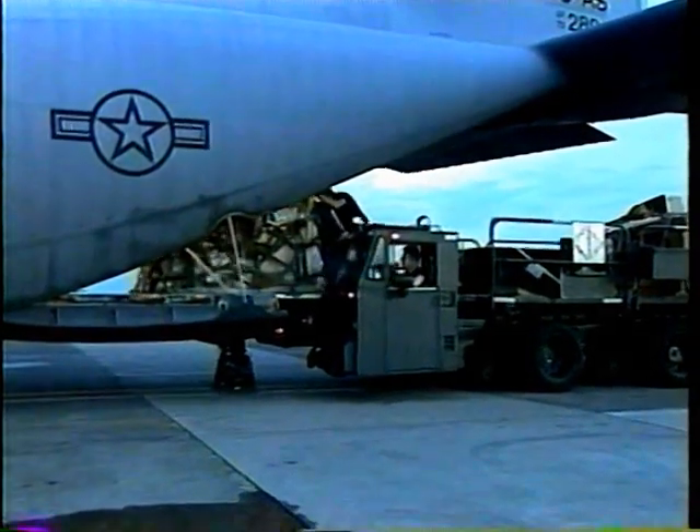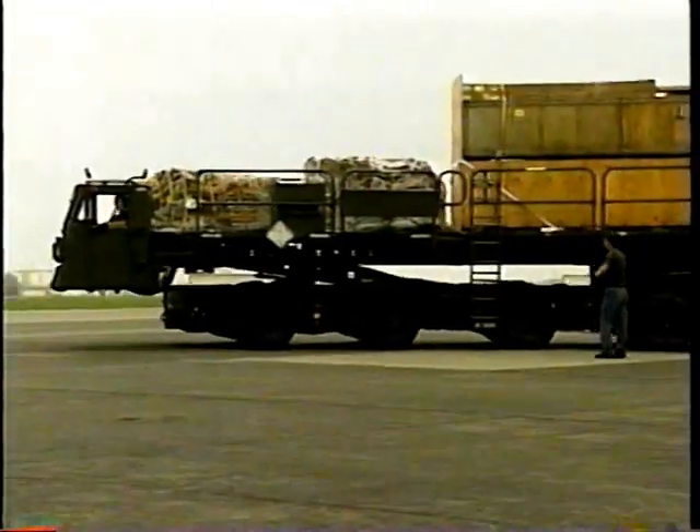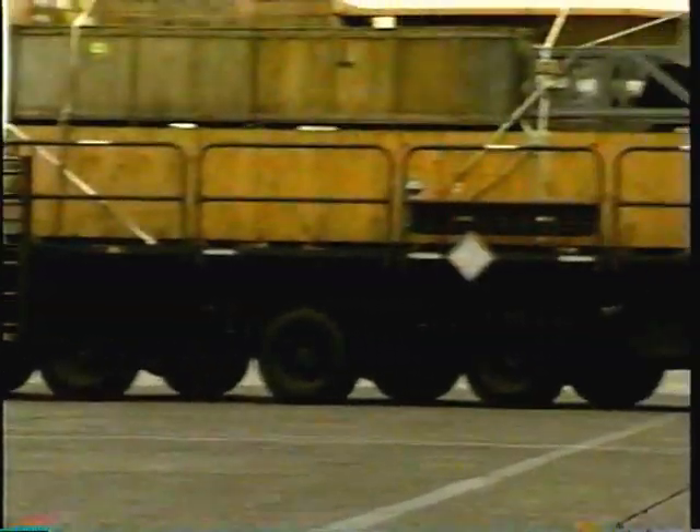The Tunner is also called the 60K loader. It can handle up to six cargo pallets totaling 60,000 pounds, which gives the Tunner a distinct advantage over older models.